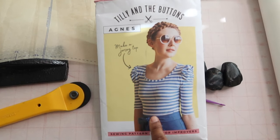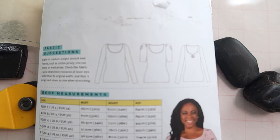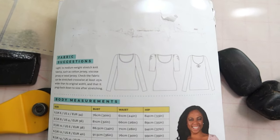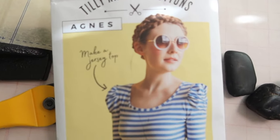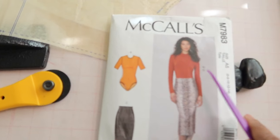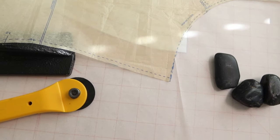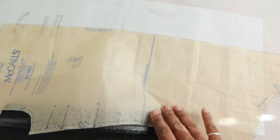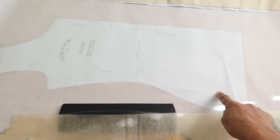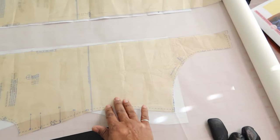I want to take this top pattern from Tilly and the Buttons and turn it into a bodysuit. This is how the top looks, and I want to do this version with the really cute puckered sleeves, which is the same version on the front of the envelope. I'm going to use McCall's 7983 and use the bodysuit pattern to help me turn this top into a bodysuit. Here is the front pattern piece from Tilly's pattern, and this is the front pattern piece of the bodysuit from the McCall's pattern.